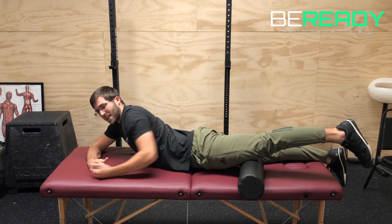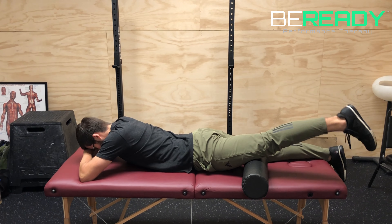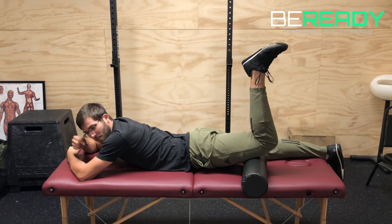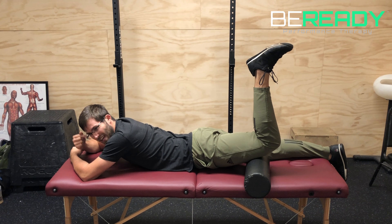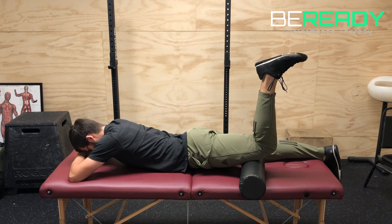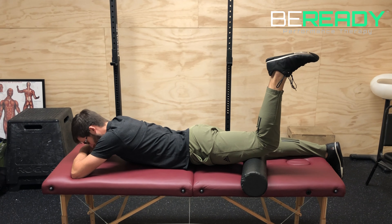Start this movement by getting a really good brace in your core, and then all you're going to do here is bend your leg up. You're going to try to drive your knee down into that foam roller with 8 out of 10 effort. It's going to look like so — 5, 4, 3, 2, 1 — relax.